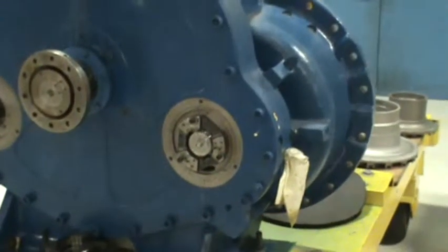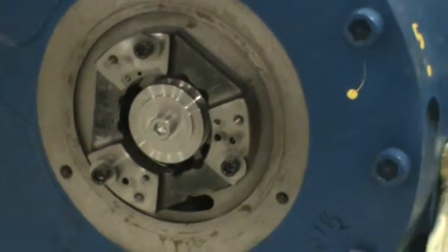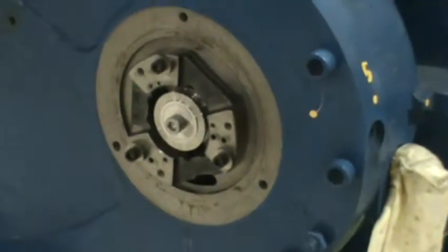Here's today's update. That's the back of the machine, and right there is the thrust bearing. The center portion is the reverse thrust collar. There's actually more parts that go on that, but they go on later.